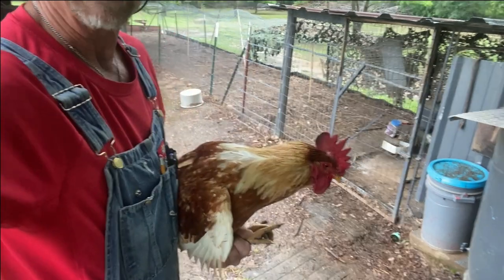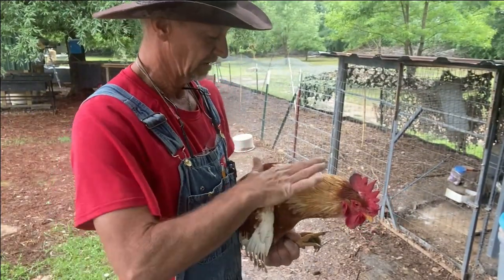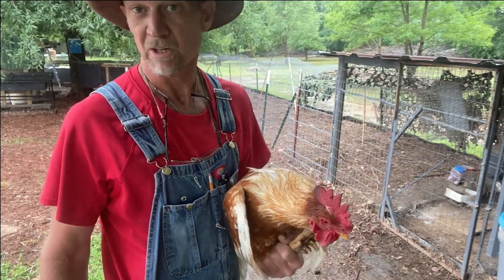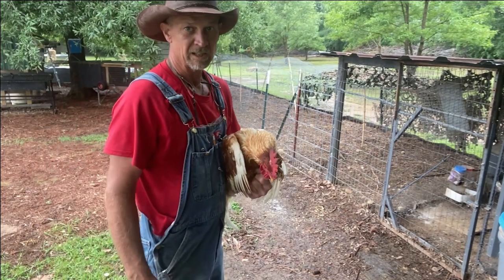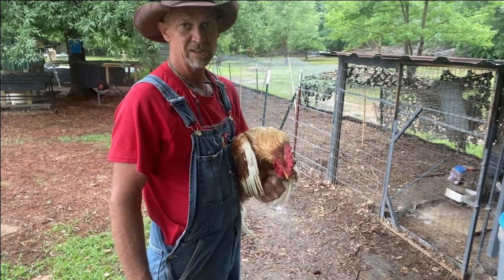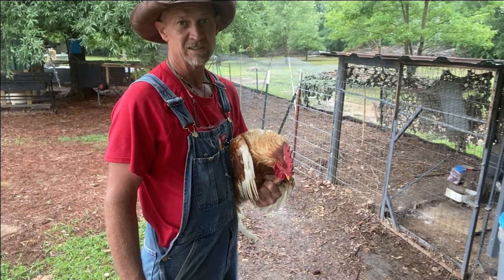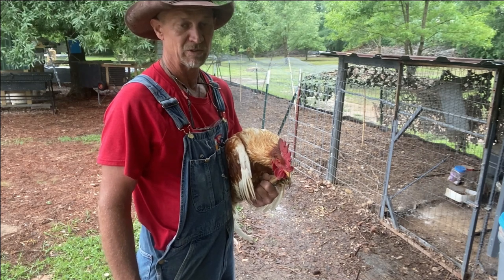Then I'm going to go put him in the pen. I'd only wormed these chickens a couple times a year, but I was reading more online and some of the ones using this Ivermectin doing it like this are saying it's good for up to like three months — do it once every three months.